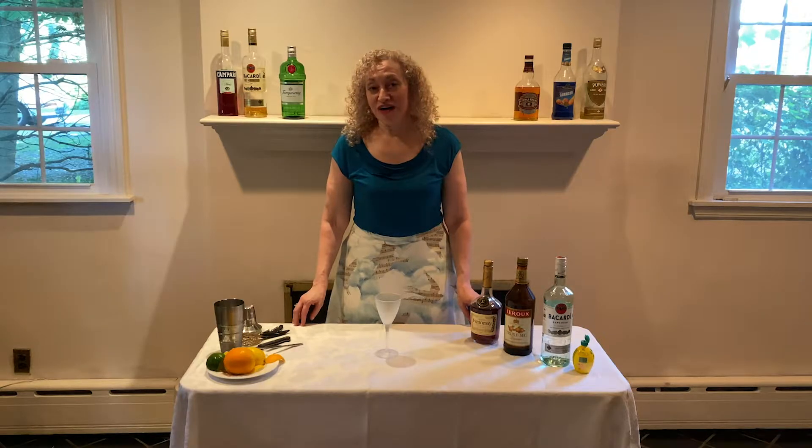Hello friends. Today I'm going to teach you how to make a Between the Sheets. This is a classic cocktail from the 1920s and it's very, very good.